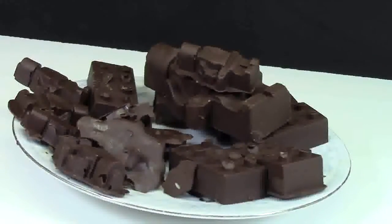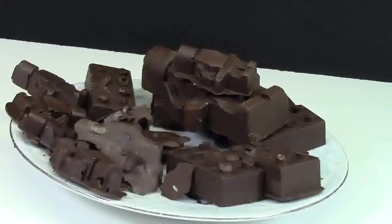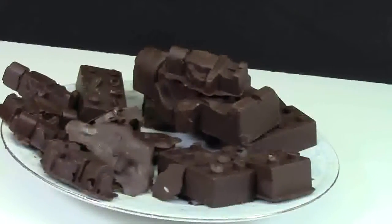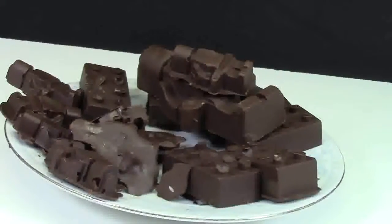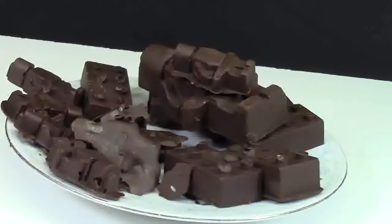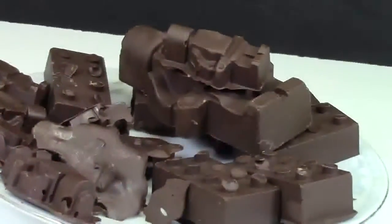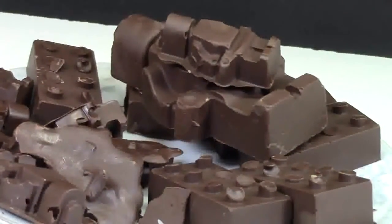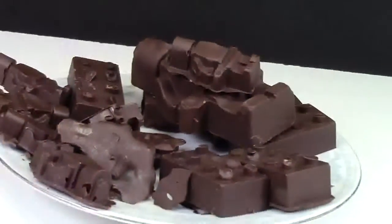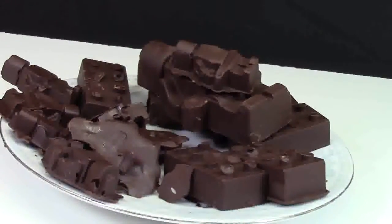As a disclaimer for this entire video, I'm filming this in my LEGO studio and the lights are really hot. Therefore, it's melting the chocolate really fast, so I cannot handle the chocolate or pick off all the edges to make them look a little better. That's why the chocolates aren't as presentable as they could be.